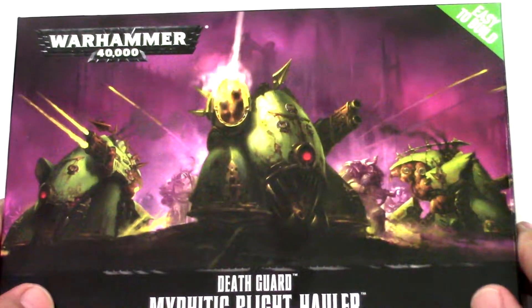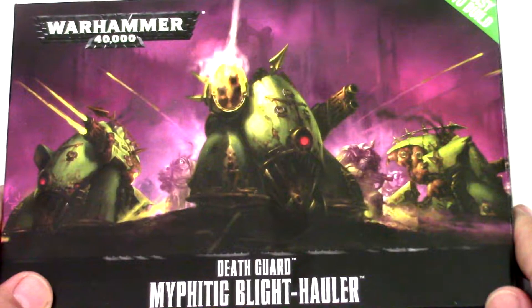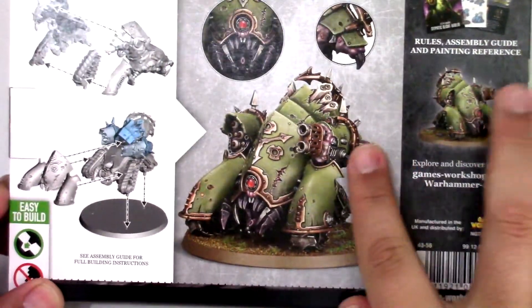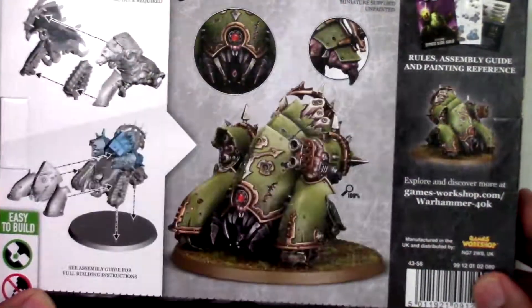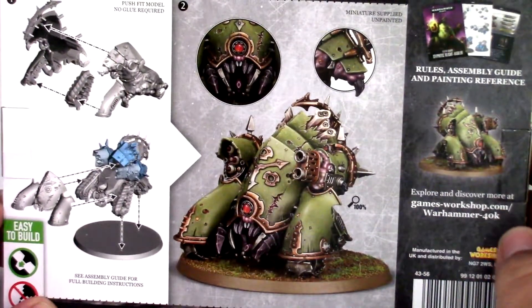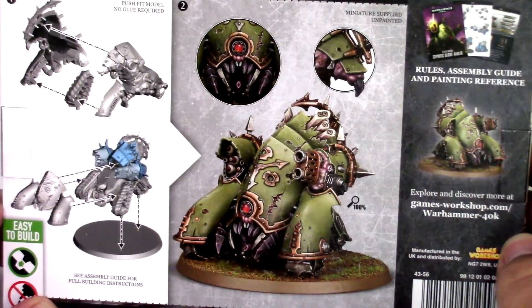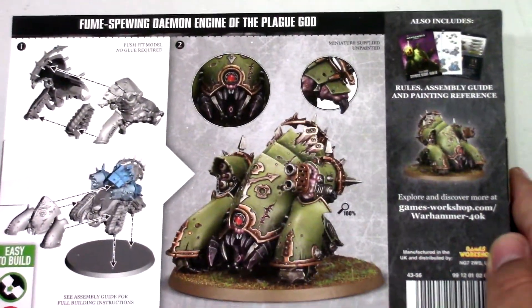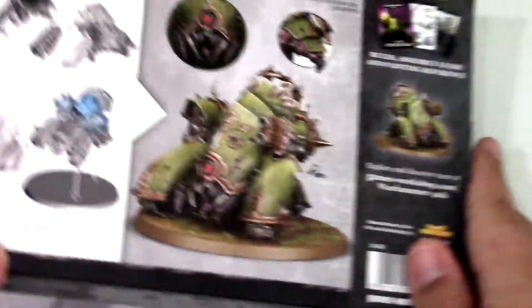It's an easy-to-build kit so you don't need glue or anything — just snip and put together. Really cool weapon loadouts here: you've got the multi-melta and the missile pod. The missile pod looks very similar to the one we had on that Helbrute, so it's a nice fit with the overall chaos theme.